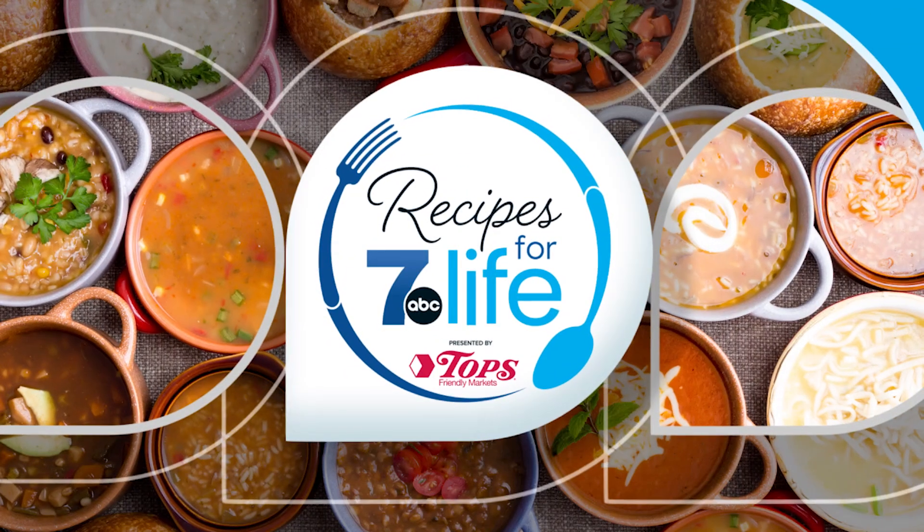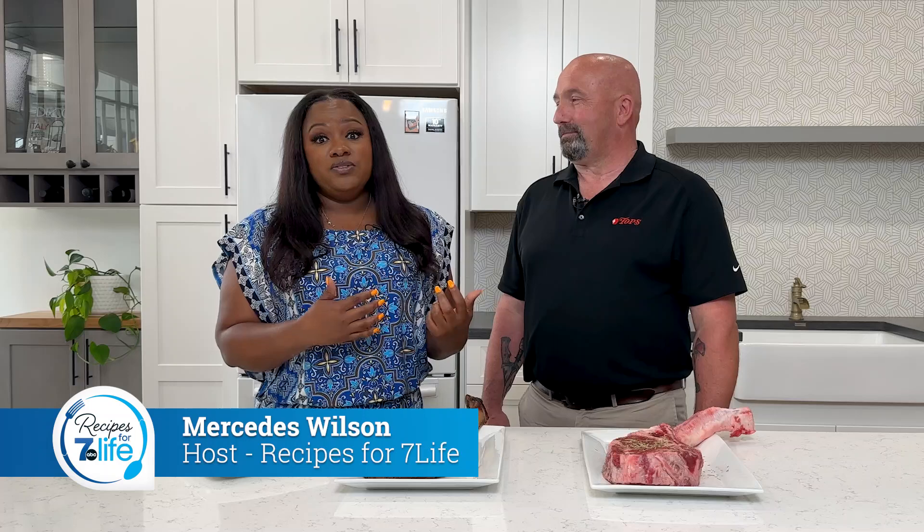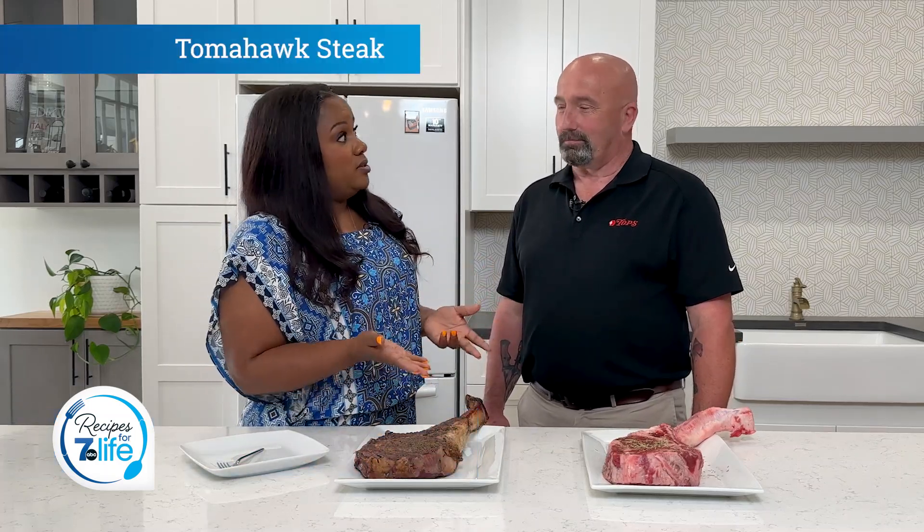Welcome to Recipes for 7 Life. It is summer, which means it is steak grilling season. My friend Rusty from Tops is here to help us marinate and grill.